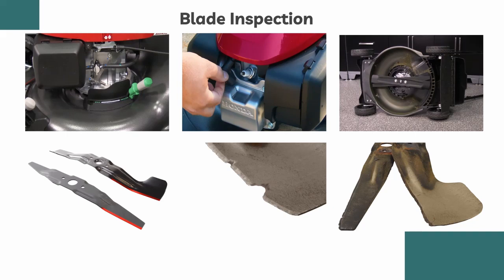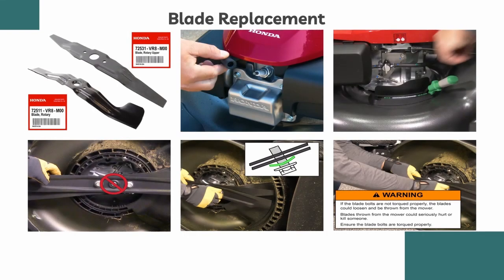The fourth step in maintaining the lawnmower is replacing the blade. To replace the lawnmower blade, turn off the fuel valve, disconnect the spark plug cap, and tilt it to its right-hand side. Remove the two blade bolts using a 14-millimeter socket and ratchet while holding the blade with a gloved hand. Remember not to remove the center bolt. Install the replacement blade using a special concave washer, ensuring that the disc side faces the edges. For proper torque, tighten the blade bolt to 40 pound-feet using a torque wrench. If you are not sure, consult your Honda Power Equipment dealer for assistance.